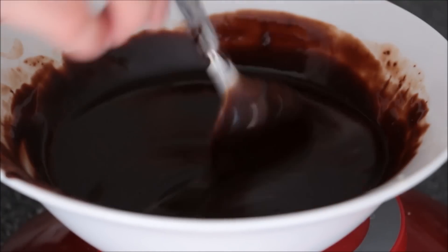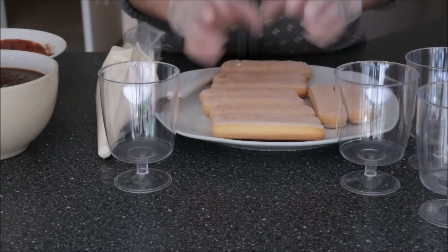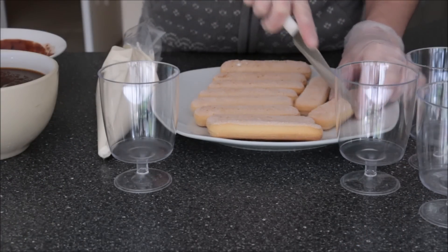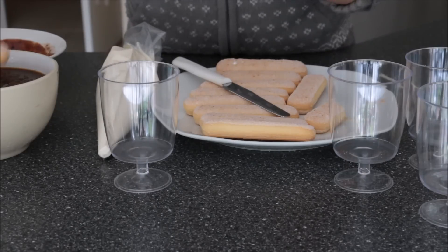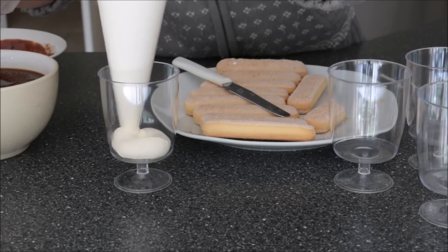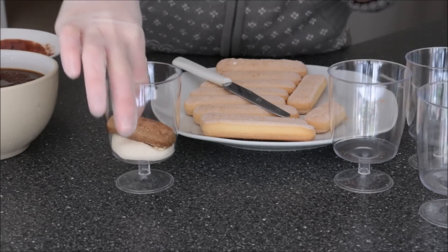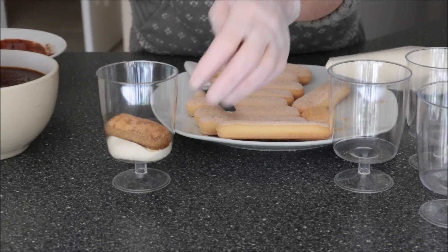To begin assembling, I've got my food safe gloves on. I'm going to cut my savoiardi biscuits just to fit inside the cup. I'm going to dunk it into my prepared coffee — I'm leaving it completely submerged for four seconds. Pipe a little bit of cream at the bottom of your cup, add your savoiardi, and fill in the spaces on either side as well.